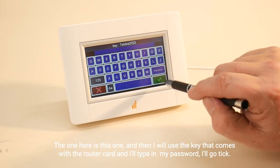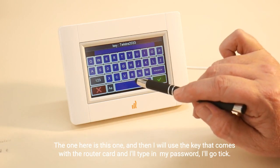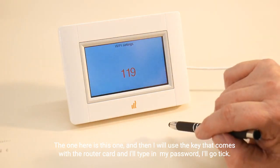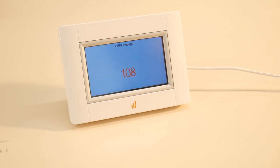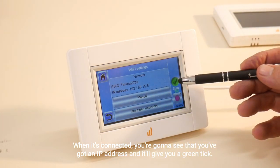I'll use the key that comes with the router card and type in my password, then press tick. It will count down and that should log on to the router. That router will now be connected. When it's connected you're going to see that you've got an IP address and it'll give you a green tick.